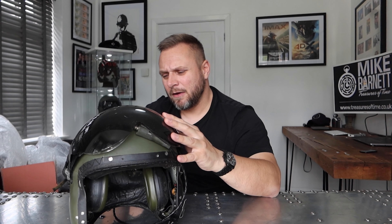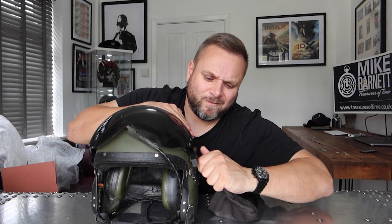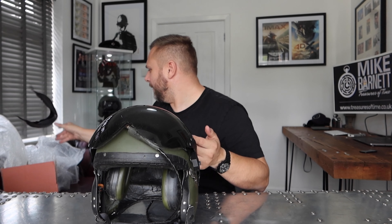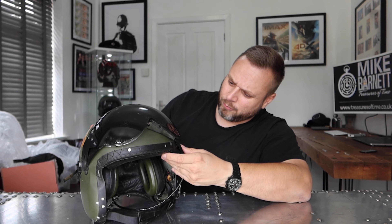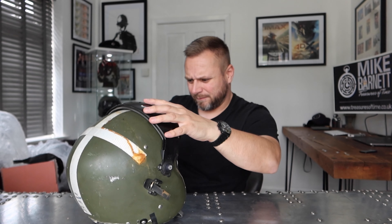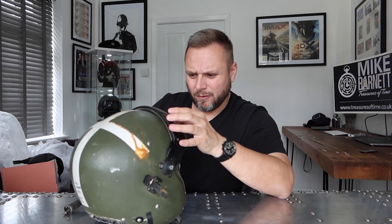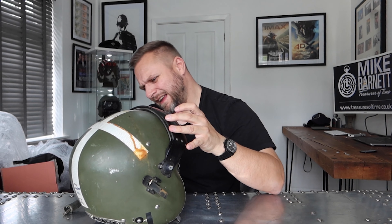By looking at it, the overall condition of this helmet — let's get this old visor cover off, we're not going to need that anyway — it's pretty good. I was hoping we had a good visor that we didn't have to replace, and I think we might be able to make do with that visor. So what we're going to do is strip it down completely, change the headset, get it resprayed, and personalise it for the channel. Let's start by stripping the helmet.